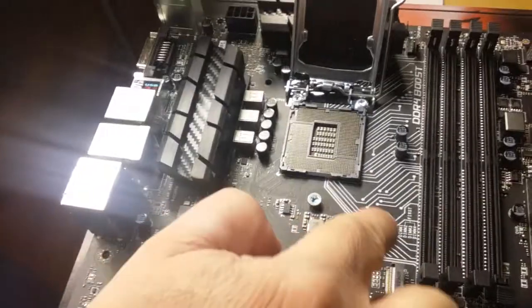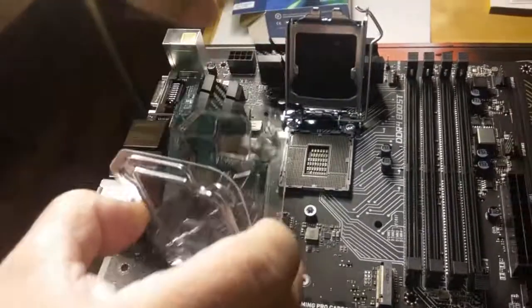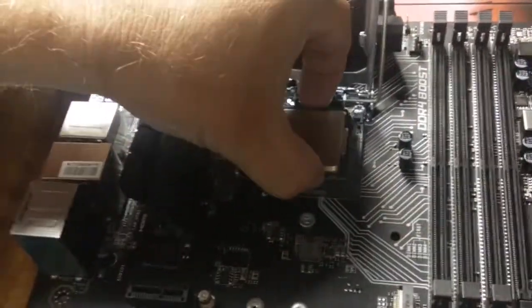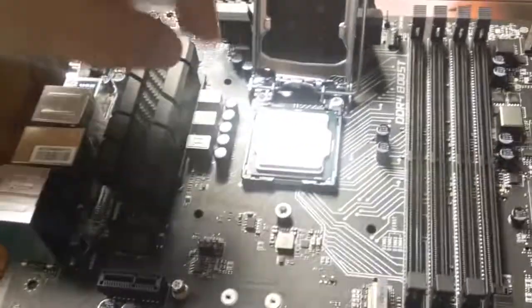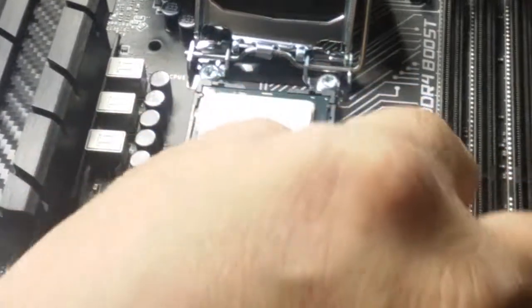The arrow right here lines up just like so. You can see there's a dot there that helps guide us — there are no dots on the other side. The CPU should fit in very nicely if you're putting it in correctly. I'm careful not to touch the heat shield and to minimize any oil from my hands getting on the CPU itself.